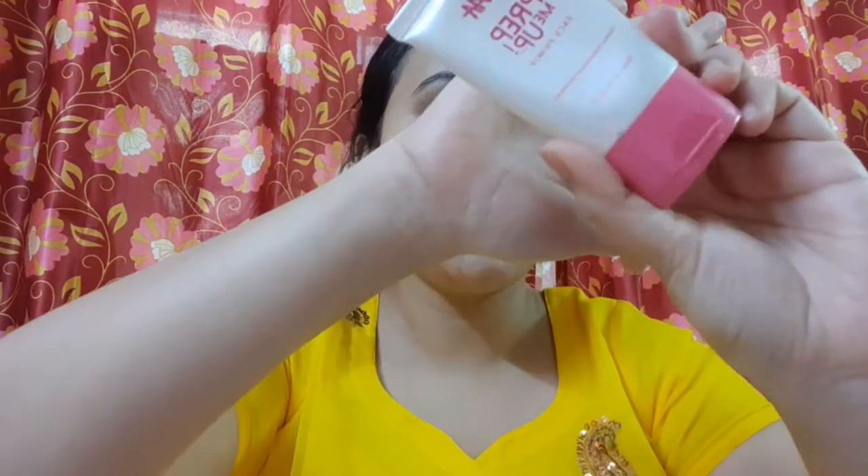Now I will use the primer. For our pores — open pores — I will help keep the makeup on the face. I am going to use the Nykaa Prime Up primer and spread it across the skin.